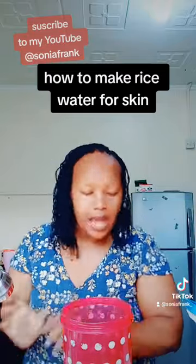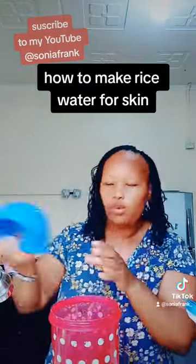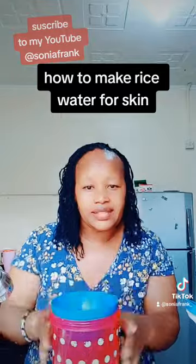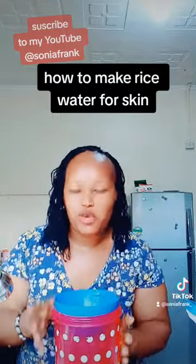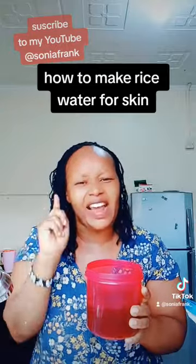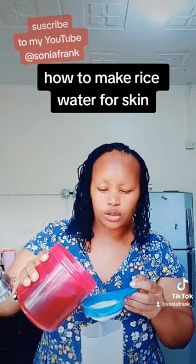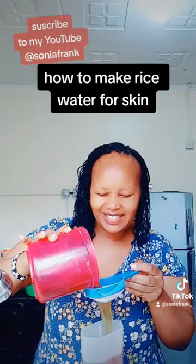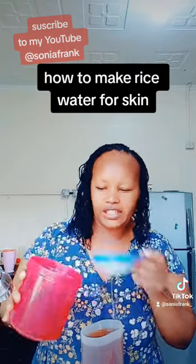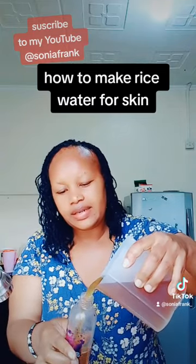Now our rice water is ready. Cover it with a lid and let it sit for two days — then it will be ready. I always have fermented rice water ready; I never run out. This batch has been sitting for two days. Now sieve it to remove the residue, then pour it into your spray bottle.